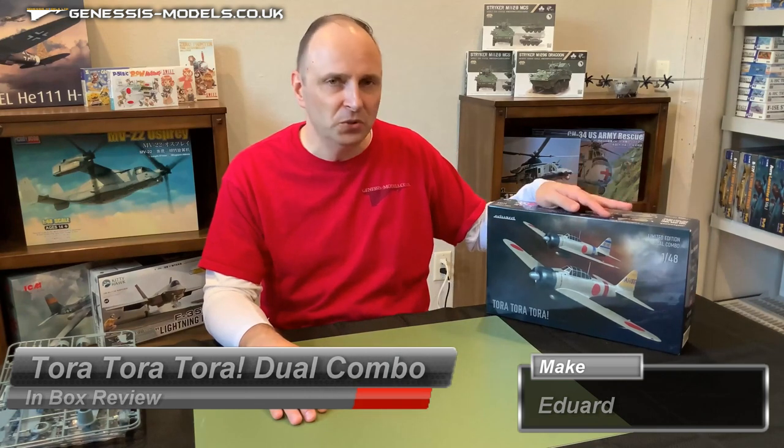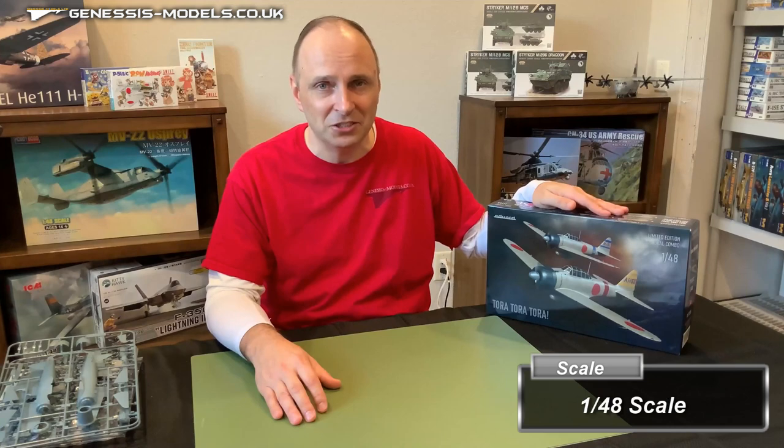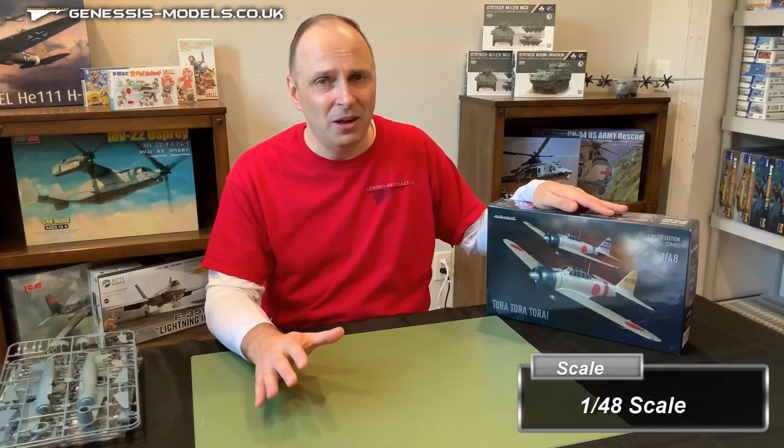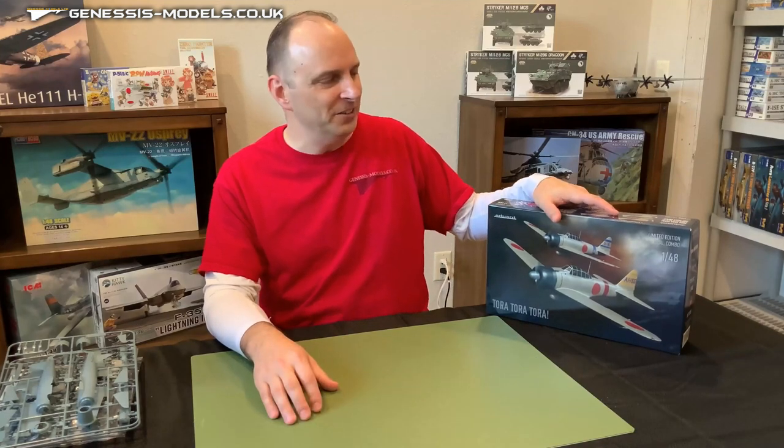Hello there. Welcome to Genesis Models. I'm Bill Boudreaux and I hope you're doing well today. I've got a kit review for you. It's Eduard's newly released Mitsubishi Zero, the Tora Tora Tora Limited Edition kit. It just came out and right now it's one of the hottest kits on the market, so I thought maybe we'd get a good look at it here.